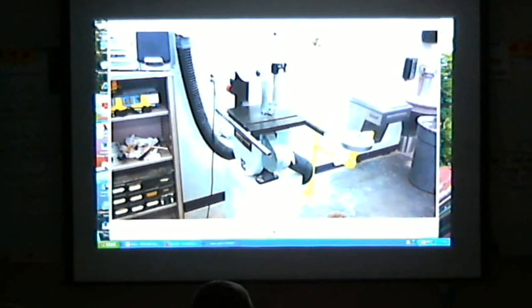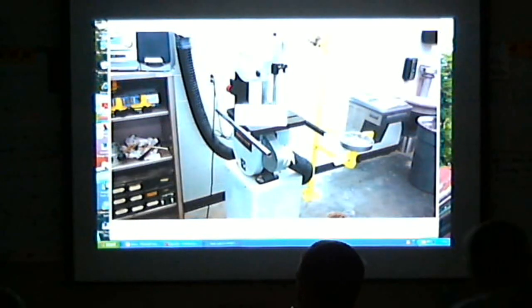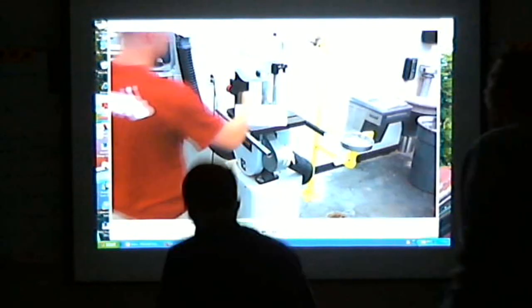Any other questions about the bandsaw? Alright, I'll go out there and make a sample. You guys grab the lights and come out there.